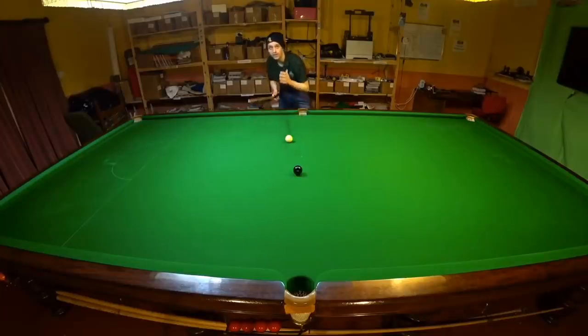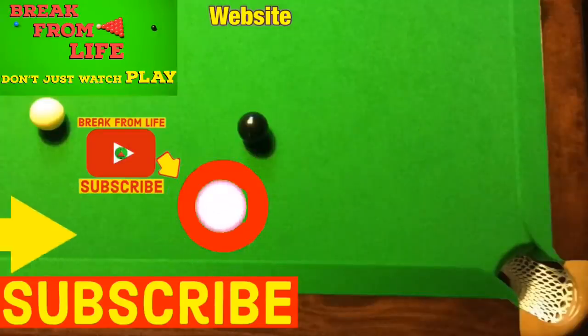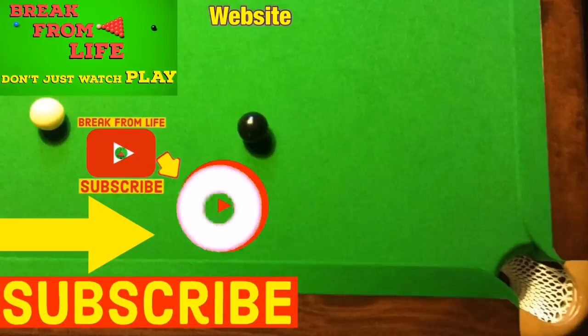But what if you want to play the shot with sidespin? Well, as long as you know exactly what's going to happen and how you're going to play the shot, there's nothing stopping you. The next video in this series goes into detail to show you exactly what you need to do to play these types of shots. And remember — don't just watch, play, and make the commitment to becoming a better player by subscribing to the channel and visiting the website. See you later.